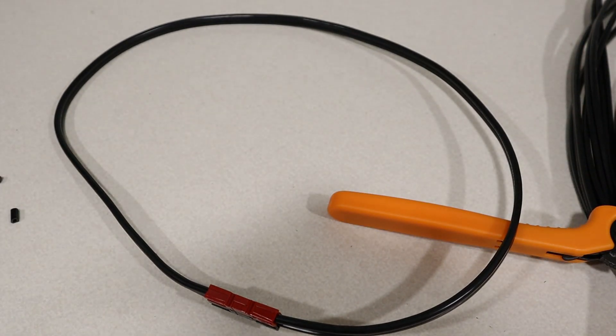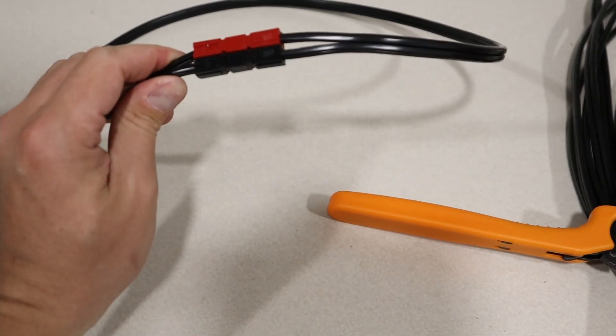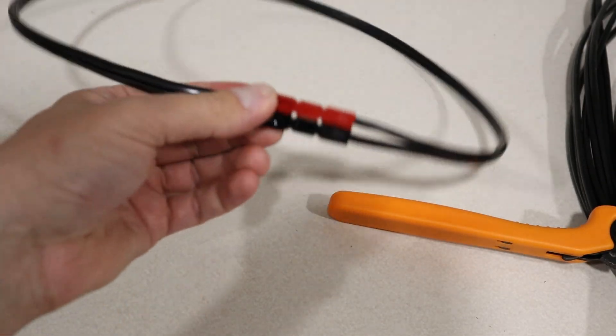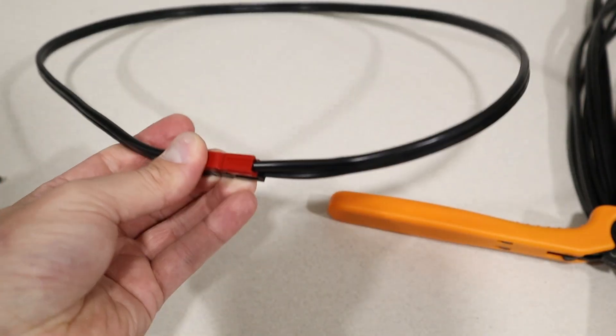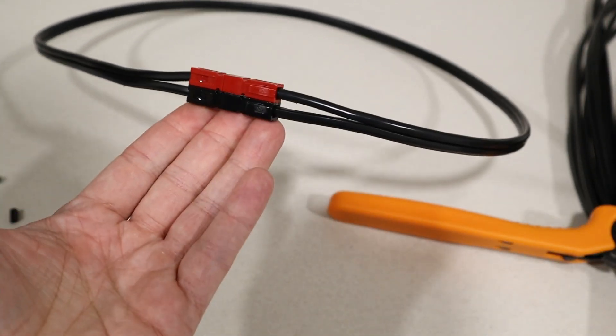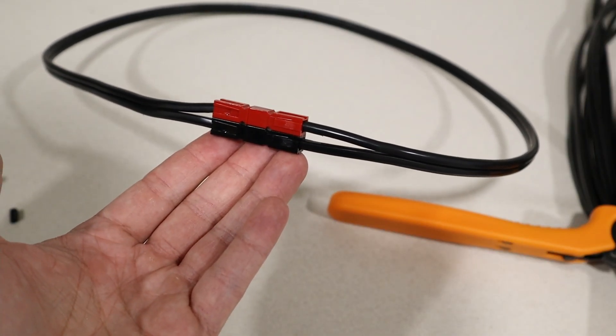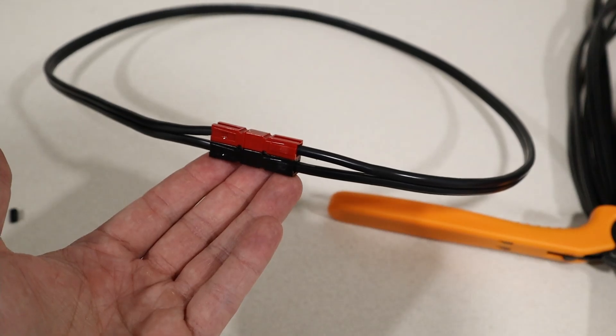There we go — a three-foot extension cable. Hopefully this video helped, guys. I've never really looked up how to do this on YouTube, but I'm sure there are other videos out there. This is the way I do it — there might be different ways. But Anderson PowerPole connections, they're awesome. Thanks for watching. Share the video and give me a thumbs up if you like the content. We'll see you guys later.